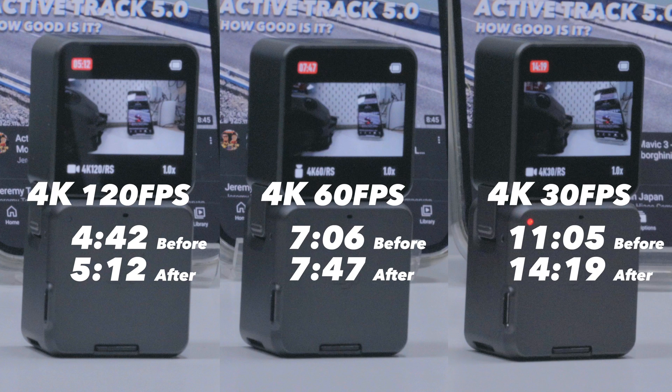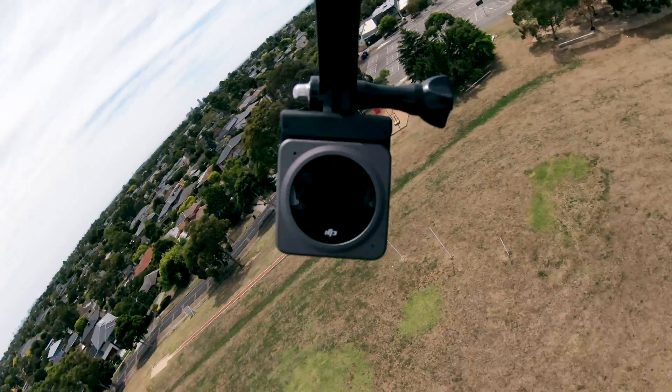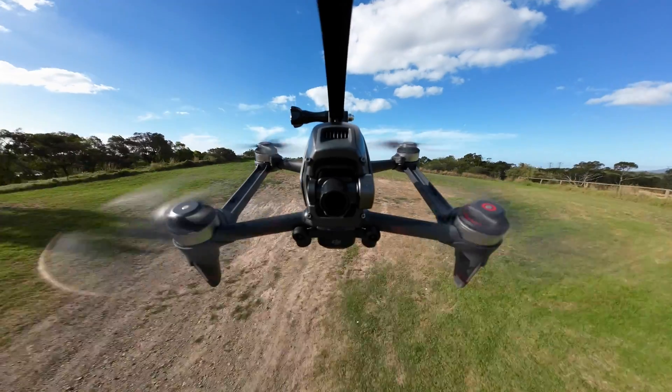Has the firmware update helped? Yes, but only a little bit. The 4K at 30 frames had the most improvement with an additional 3 minutes of recording time. If having a longer recording time in 4K at 120 or 60 is important to you, there are a lot more options and larger cameras out there that won't overheat — the GoPro Hero 10 is also having problems managing heat at such high frame rates. But if you're looking for a tiny camera that can be placed almost anywhere, is very discreet, and shoots 4K at very high frame rates — albeit 4 to 5 minutes at a time — the Osmo Action 2 is it. Alternatively, there is the Insta360 GO 2, which is an even smaller camera, but it only shoots up to 2.5K.